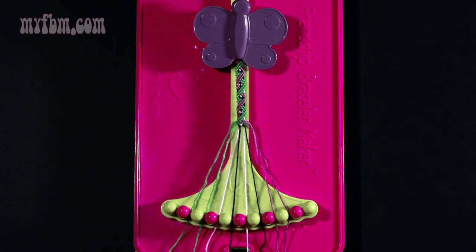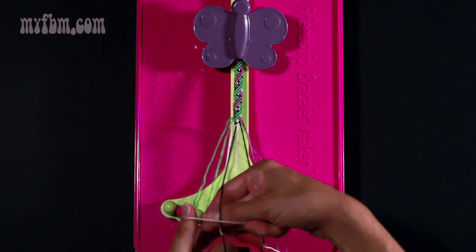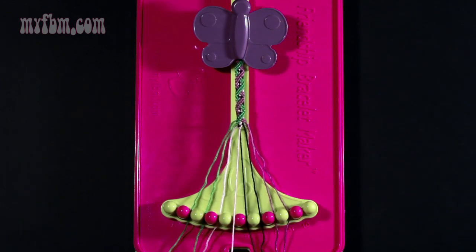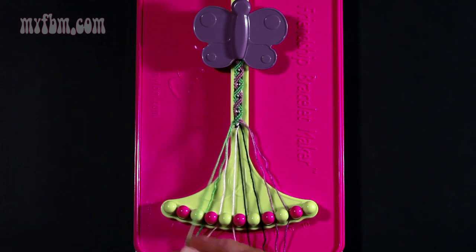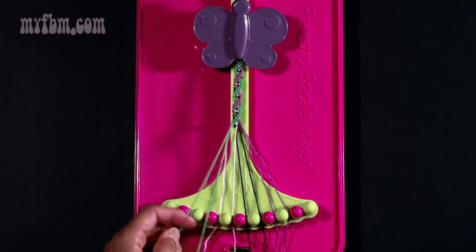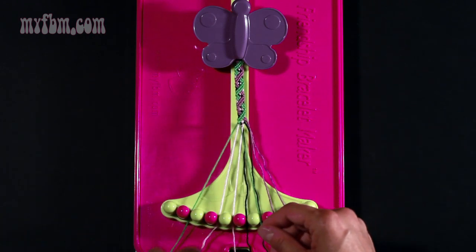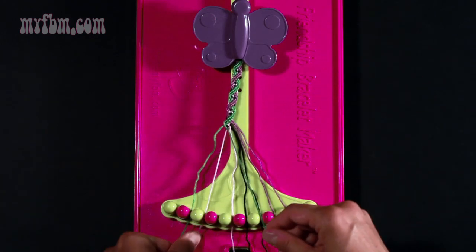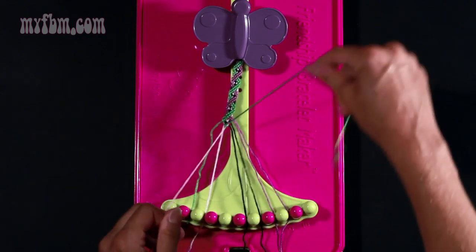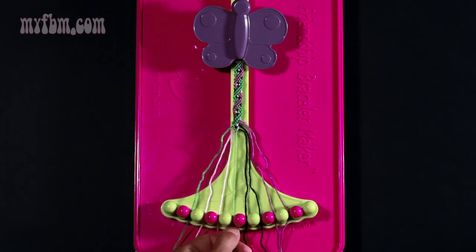Step nineteen: take your pink string from slot number six and make a left hand double knot with string number five which is black. Place the black string into slot six, your pink string into slot five. Step twenty: take string number two which is now green and make three right hand double knots. One with string three which is green — place that string into slot two. Pick up string number four, make your second right hand double knot — put the pink string into slot three. Pick up string number five which is pink and make your third right hand double knot. The pink string will go into slot four, green string into slot five.